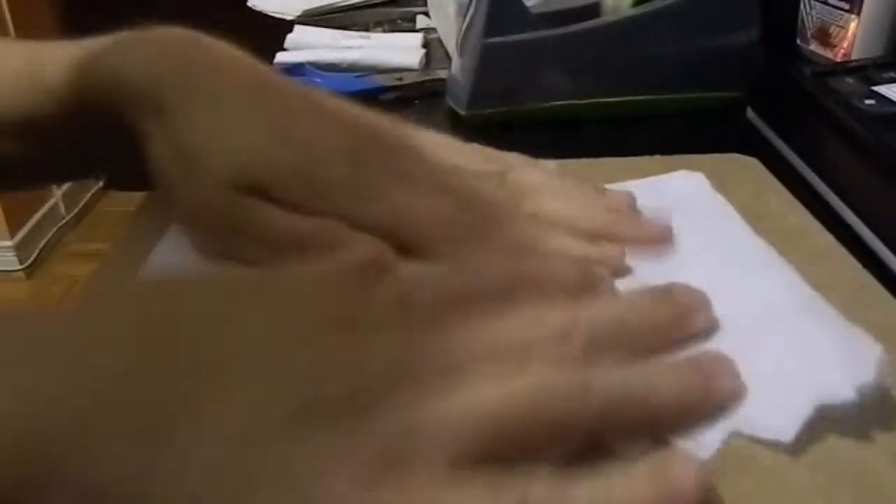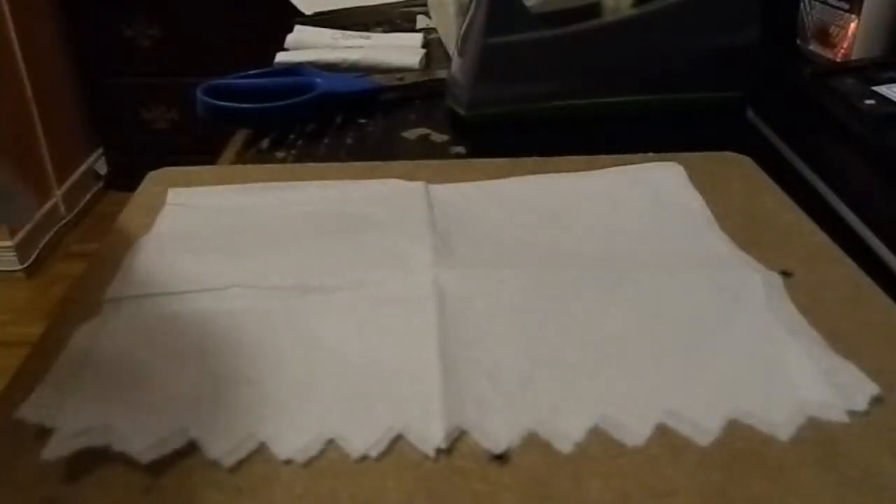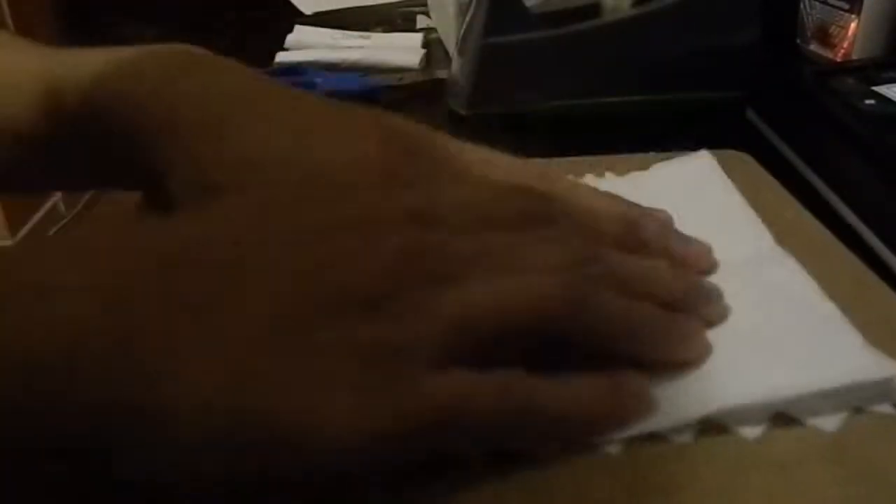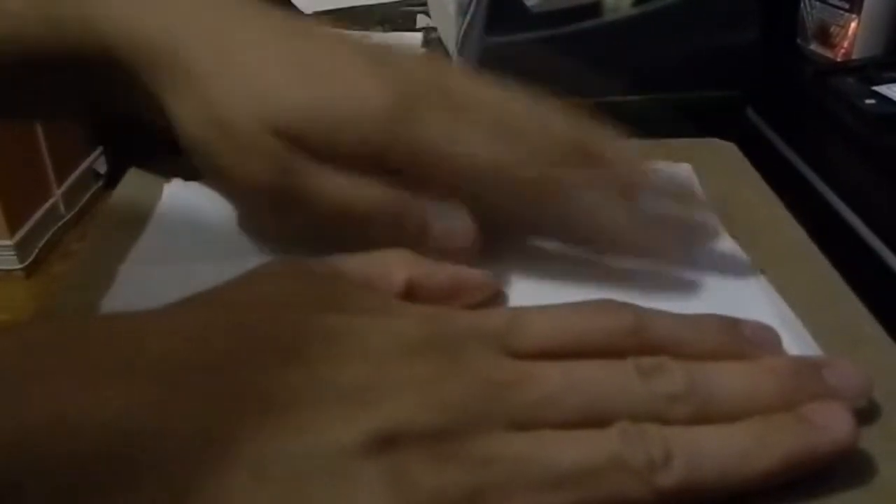First, remove the top part so you just have the back area. It has a flap so it can stand — make sure that faces down. We're going to put one or two layers of paper towels in here because it holds the tarantula better. After that, make it as flat as you can and put in your plain piece of paper, then place the tarantula and try to center it.